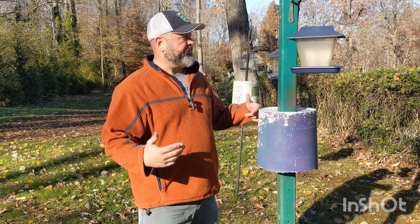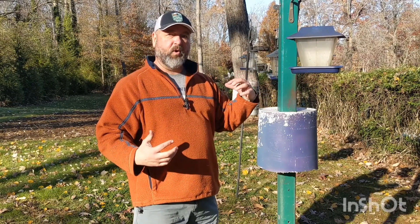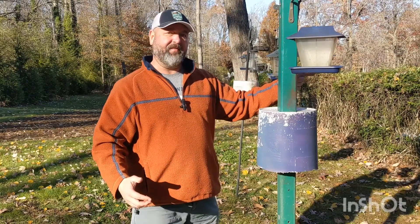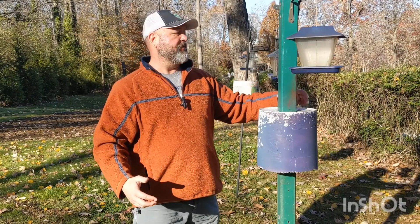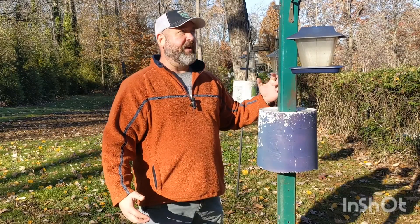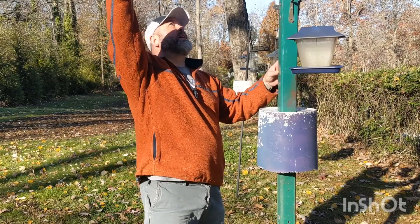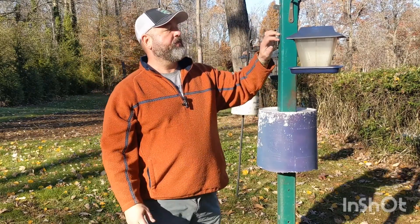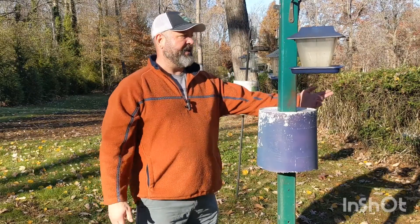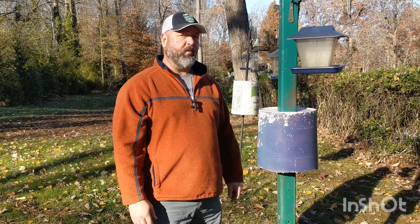Another thing you're going to want to do is get your bird feeders away from anything a squirrel can jump from and get onto. My fence over here is about eight feet from my feeders and the bucket, so the squirrels can't jump that far and grab hold. Be sure there are no limbs coming over top that they could jump onto the feeders from. You want your bucket four and a half feet from the ground and at least eight feet from anything they could jump sideways from.